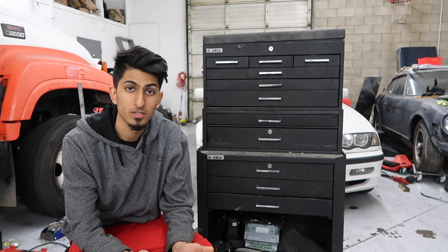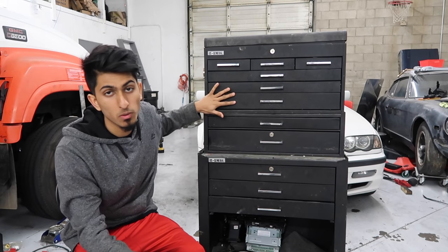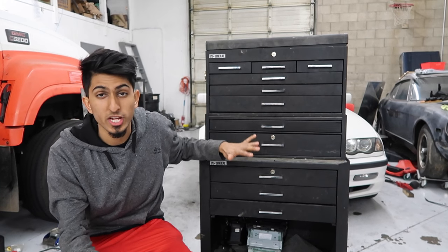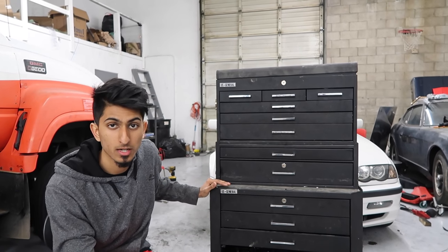Welcome back to ShopLife. This video is going to be a product review on this Harbor Freight toolbox — or tool chest, whatever you want to call it. As you can see, it's one of the entry-level Harbor Freight toolboxes.